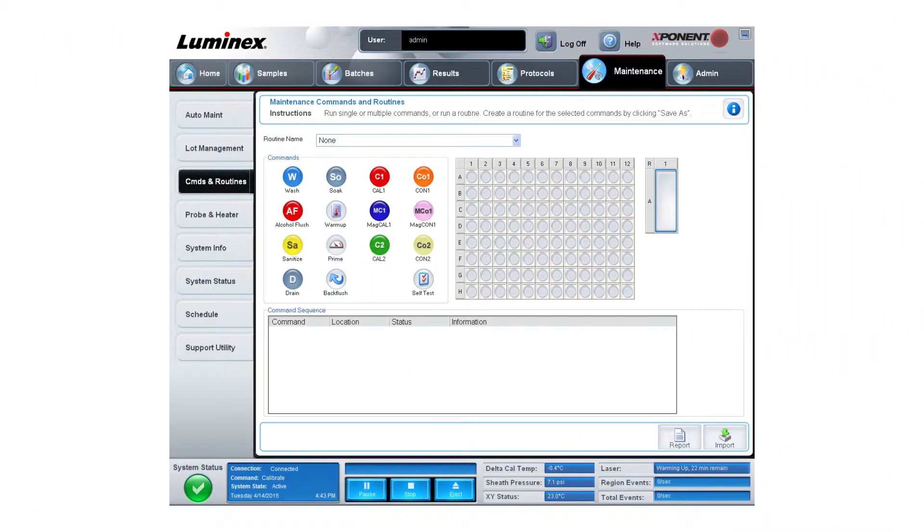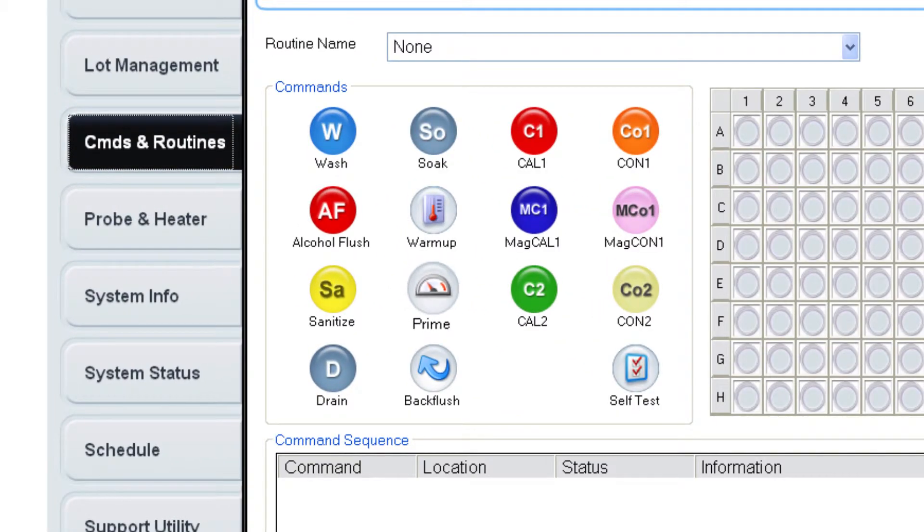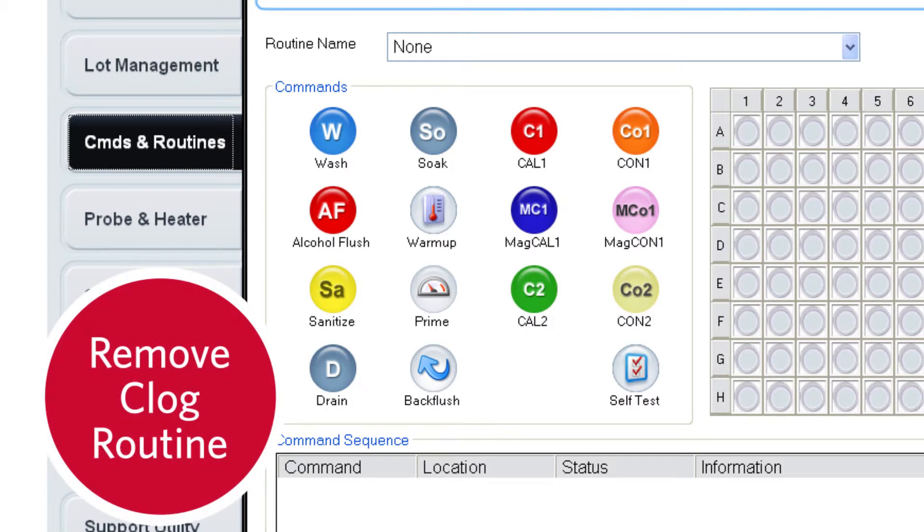In the Exponent software, run a prime. If the leak continues while the prime runs, perform a remove clog routine to break up any clogs within the sample tubing lines.